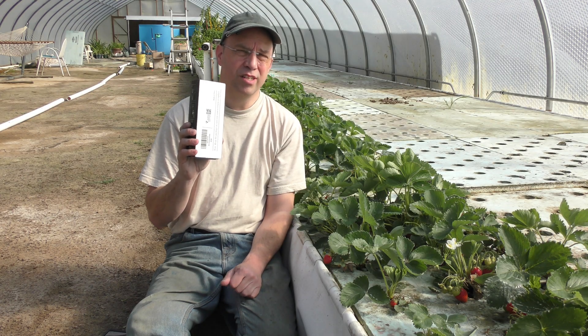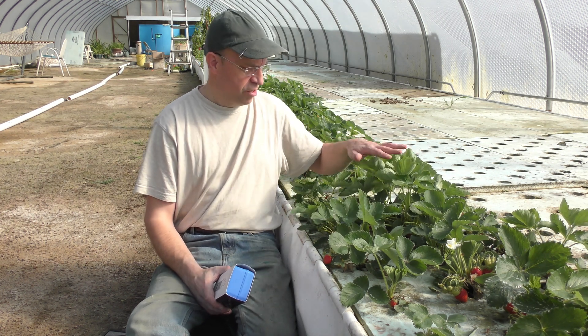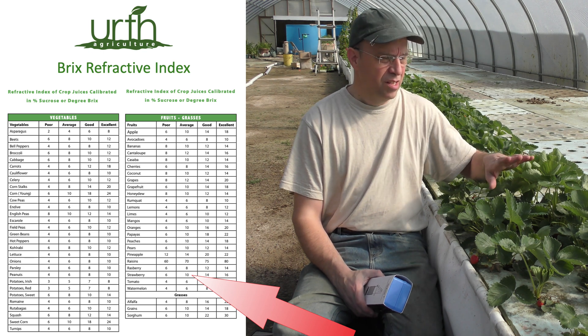If you're not sure what this is for, it's to measure the sugar level of the berries or the plants that you have. For strawberries, which I'm mostly curious about right now, the average is about 10 or so. So we'll see what we come up with in this crop.